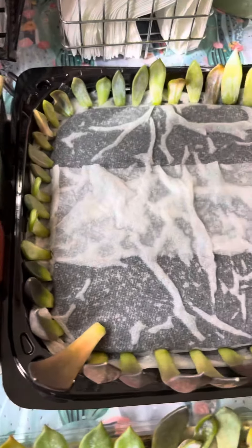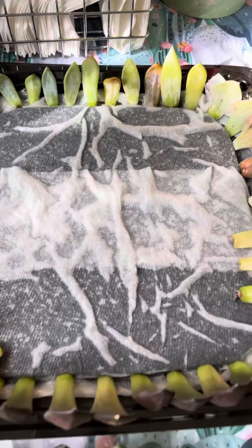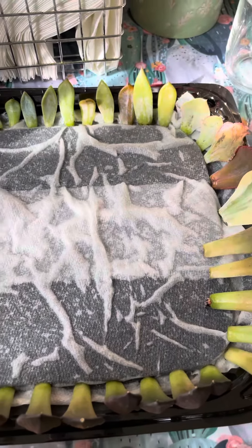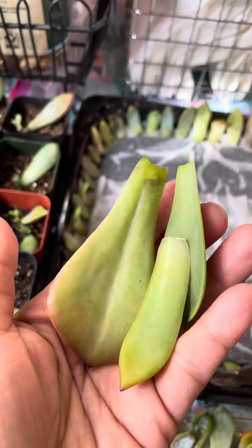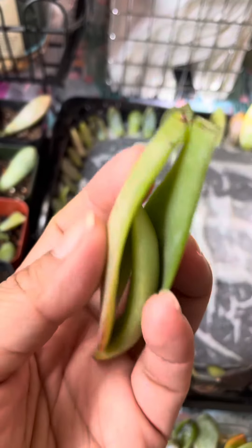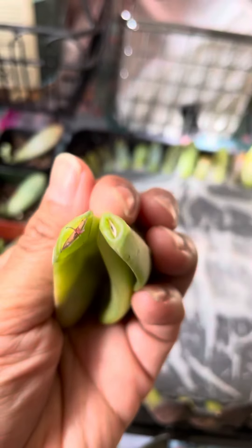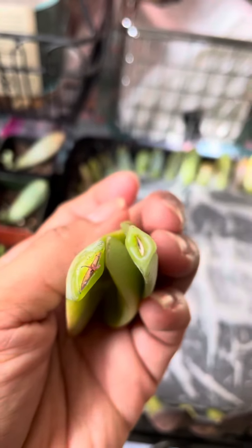When it comes to propagation, he has a very simple way on how he does it. Basically you take your leaf propagation and just make sure that the ends are callused or dry, just like these ones right here.